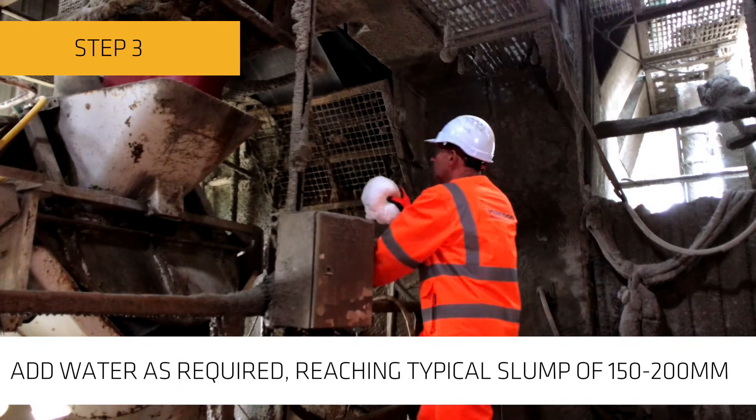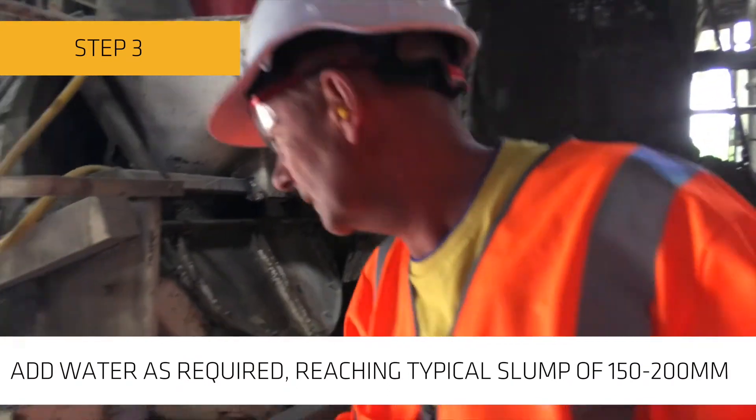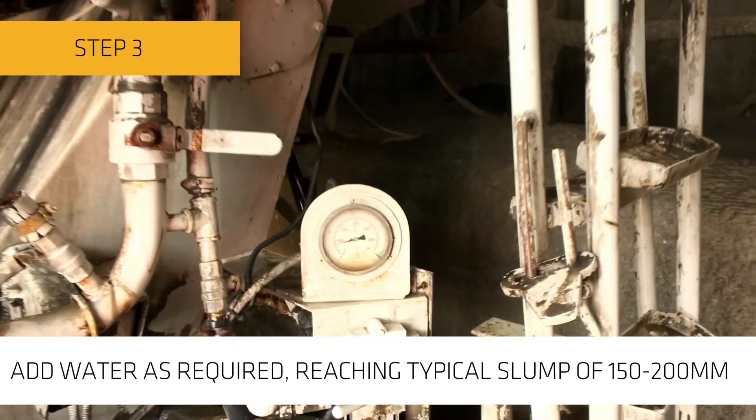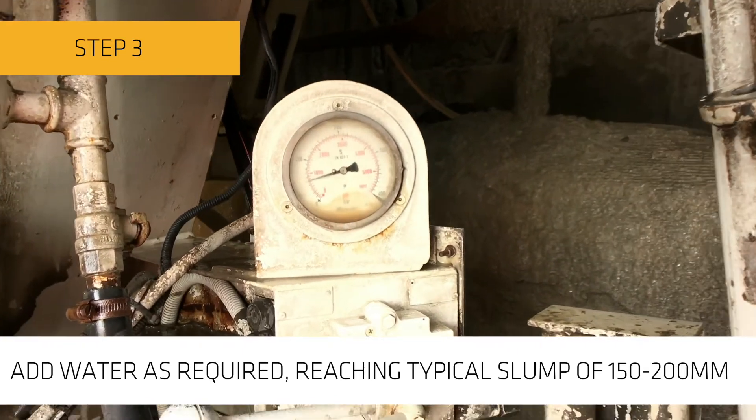At the end, additional water should be added to bring the mix up to the workability required by the batcher. A typical slump for macro fibres is between 150 and 200 millimetres.